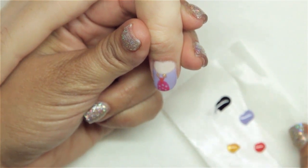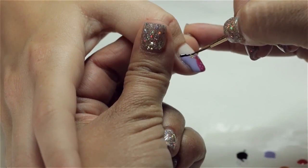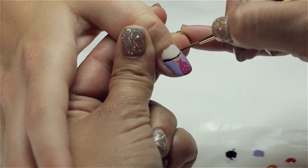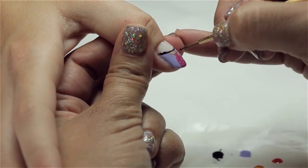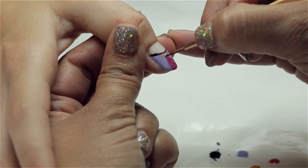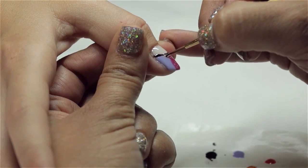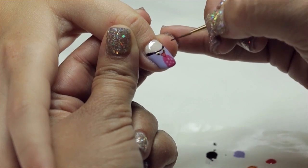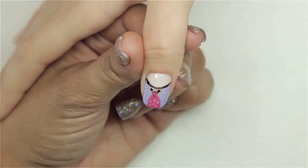That's going to cure for another 30 seconds. The last part of the design is going to be the dark purple — you can also use black. I'm going to start by lining between the cream and the lavender, then outline our triangle which is our beak, and add two dots for the eyes. That's going to go into the light for another 30 seconds.